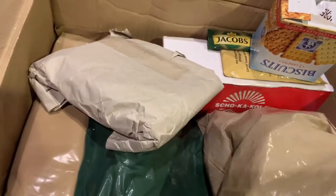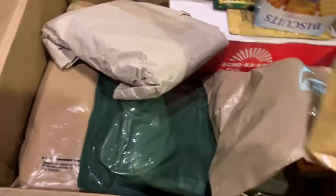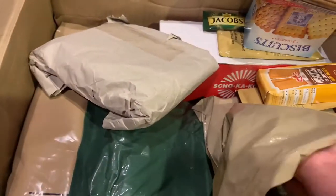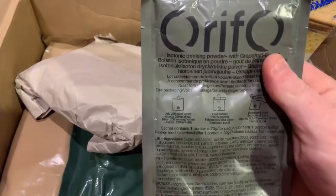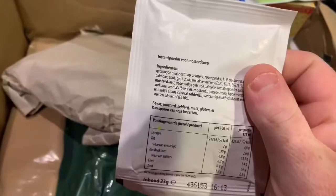We have what looks like Russian crackers. Also looks like some soup. Some more hot chocolate orange flavor — can't wait to give that a try. We have some French army biscuits — I love the French army biscuits. Some more Russian crackers, so just a bunch of components here for a ration. There's also isotonic drinking powder with grapefruit — that is a big bag. We also have some kind of German soup.